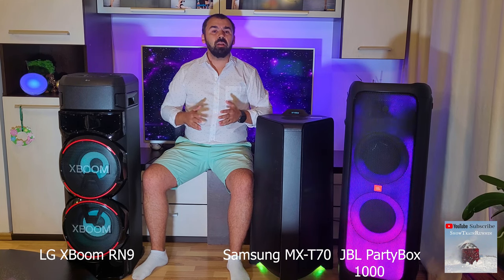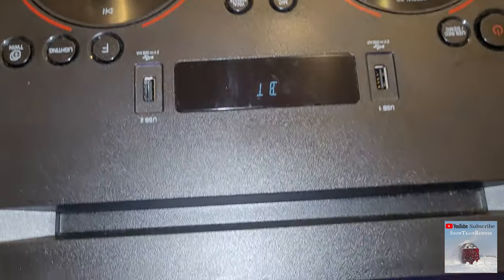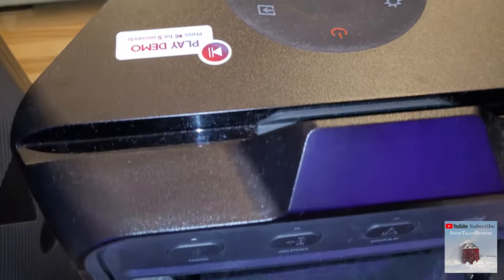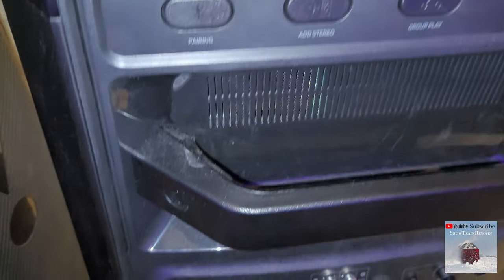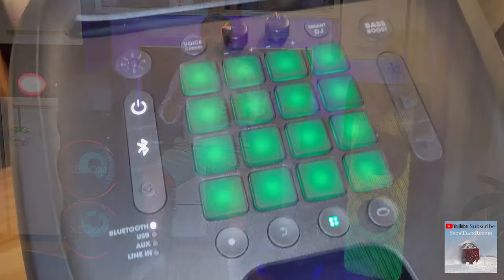Regarding the inputs, they have almost the same ports, but all three lack HDMI ports. LG has an optical input, radio, and guitar input, while the Samsung has a jack input and RCA in and out. All three have inputs for USB and mic-in, so they are similar.